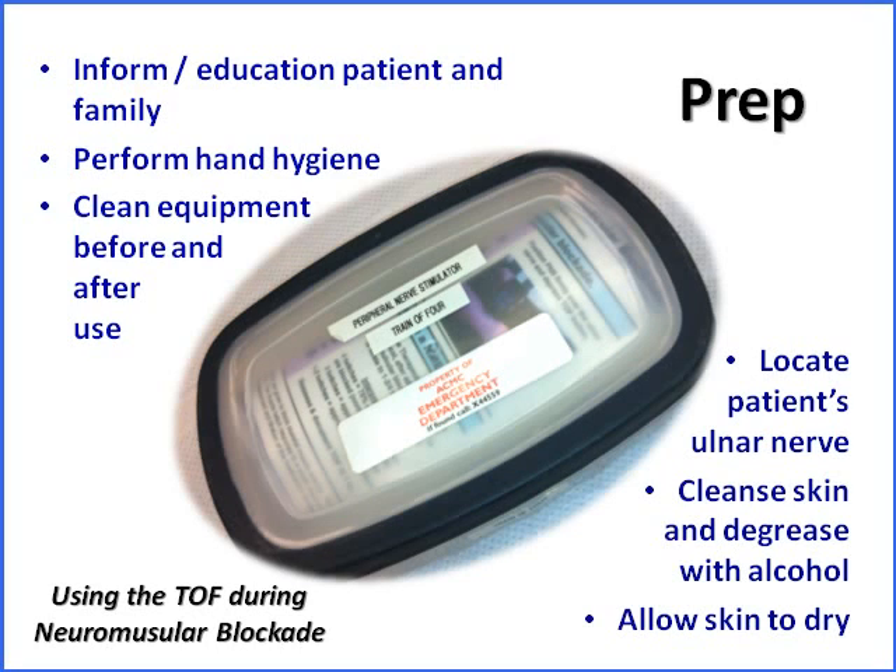Before we begin, we're going to explain what we're doing to the family members present in the room, and it's also nice to explain what you're doing to the patient, even though they may be comatose. Perform hand hygiene and clean the equipment before and after use. We're going to locate the patient's ulnar nerve, and cleaning the site with alcohol is nice to degrease the skin beforehand — then allow it to dry.